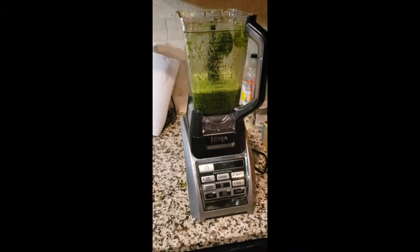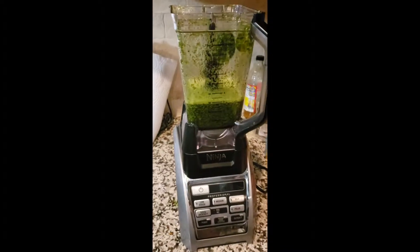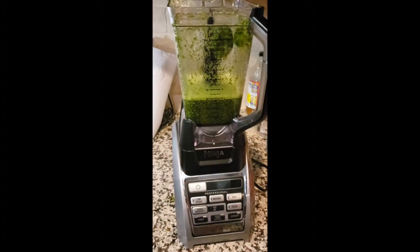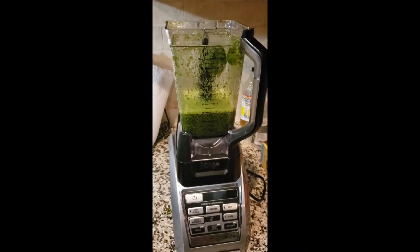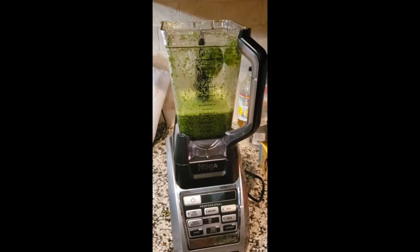I'm running late this morning but I still have to make this smoothie. Today it is spinach, mixed greens, bananas, mangoes, pineapples, and mixed berries. Gonna throw it all in and blend it all up.